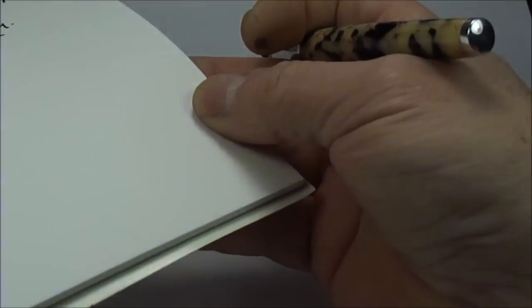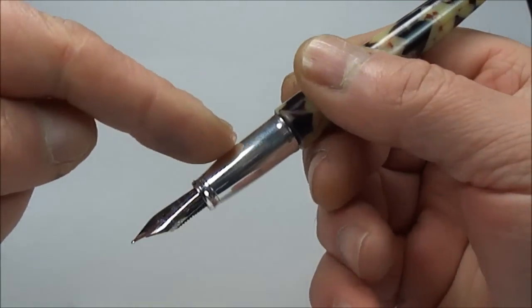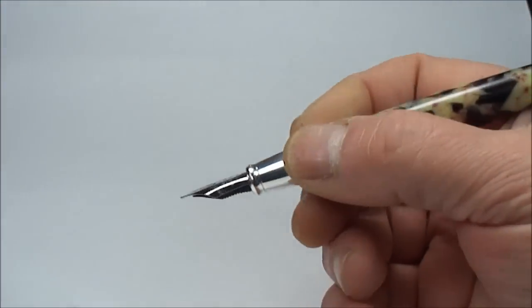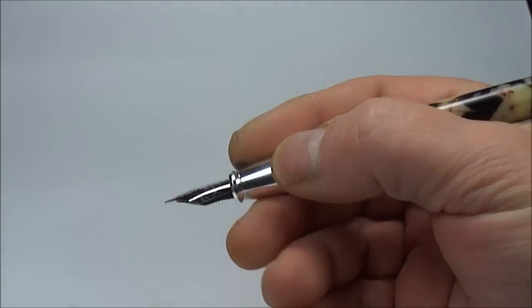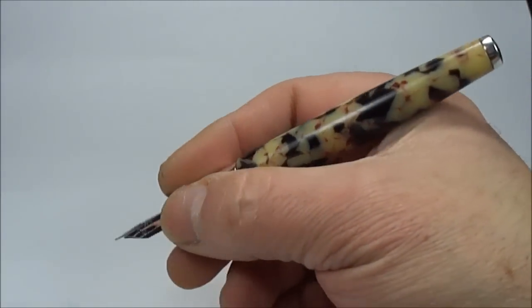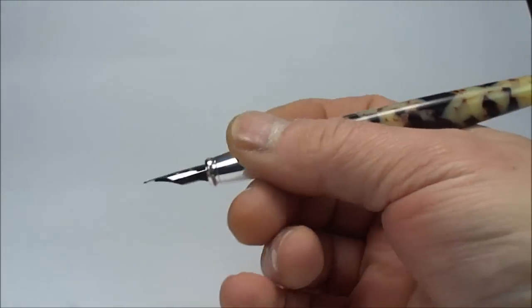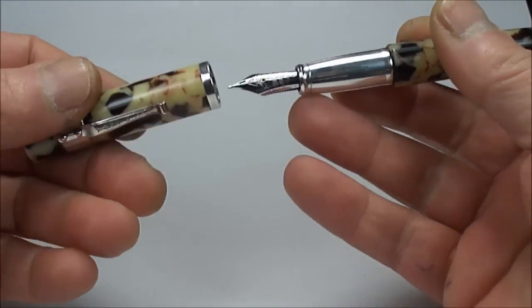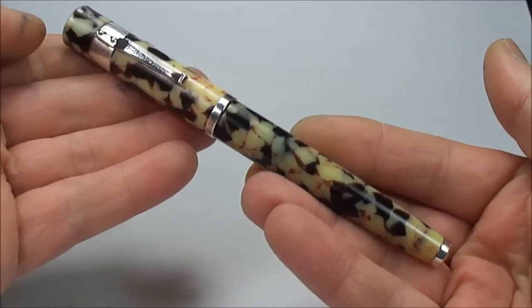An absolute delight to use. Incidentally with the section here, some people may be put off because it's smooth and there's nothing to grip it on, but believe me it's actually very very nice and very very comfortable to use. So let's put the cap on like so.